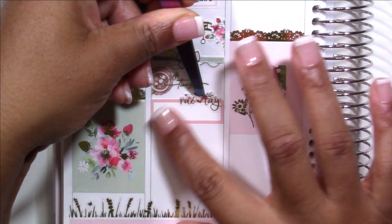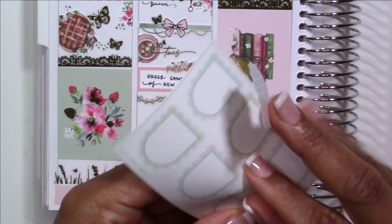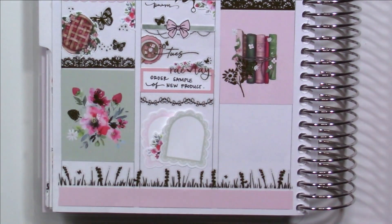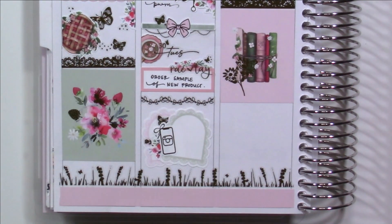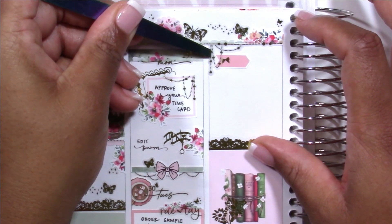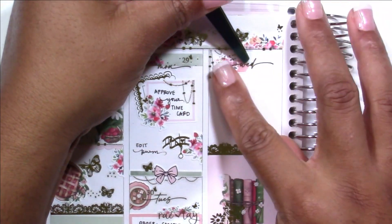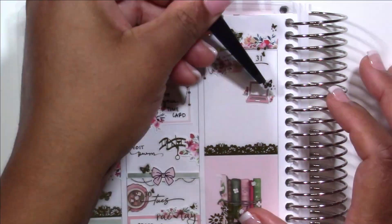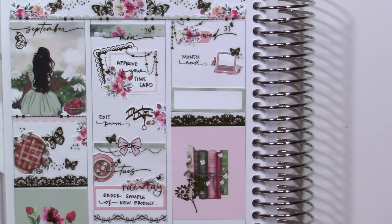I layered these gorgeous garlands from Sadie Stickers behind the bow divider, and that extra pop of foil made me fall in love with it. The combination of the bold colors and that bold bow with the dainty garlands behind it is the perfect contrast in visual weight — one of my favorite parts of this spread. Then onto Tuesday: I used some of the clip art to mark the day, noted I was working on ordering samples of new products for Ray and Tay — super exciting. We are hard at work in production and I can't wait for you guys to see everything we're working on. It's a process, but you guys get to go along for the full journey. I was also doing some regular PR posts for $2 Tuesday.